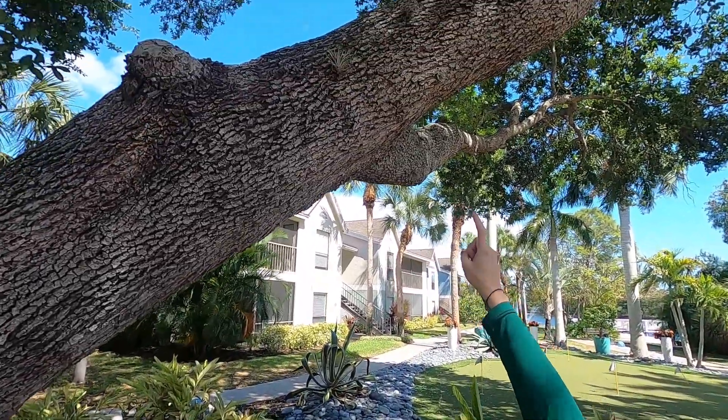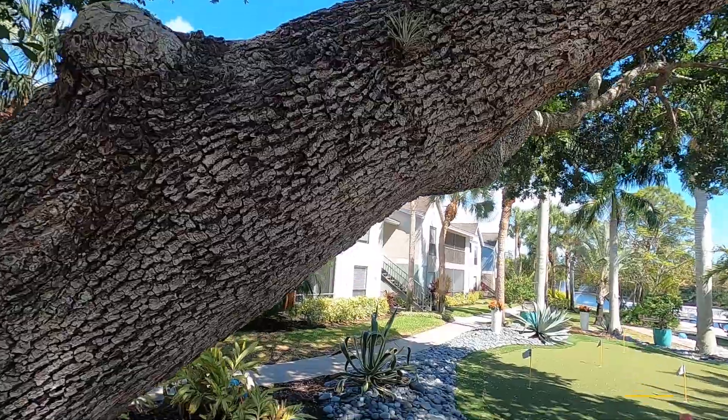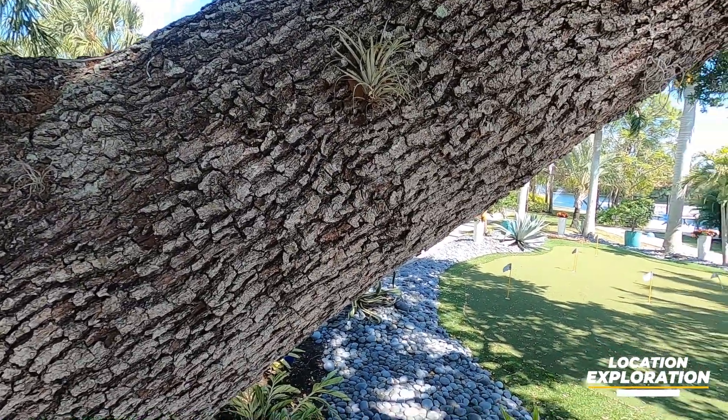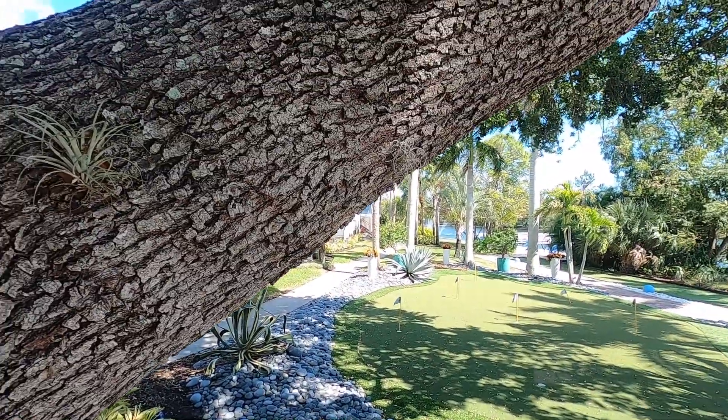I'm continuing on my walk and I found some more air plants or epiphytes to point out. If you look way up there, we have some smaller ones and a couple of different types as well — one sticking into the bark and a couple of ball moss epiphytes too.